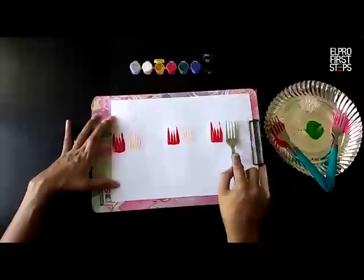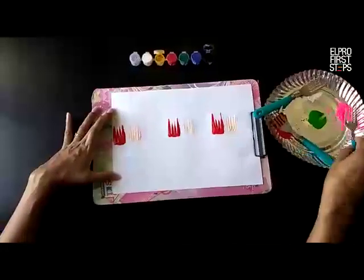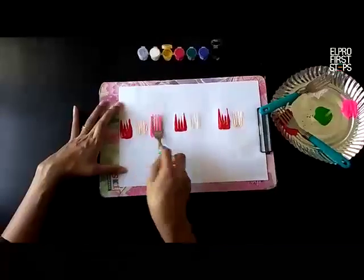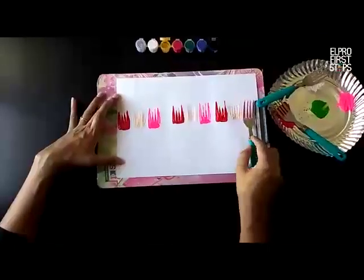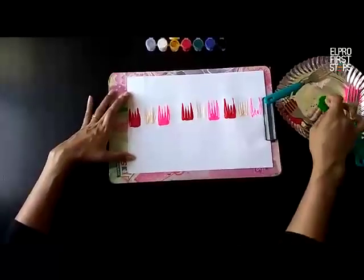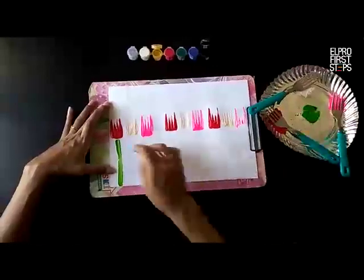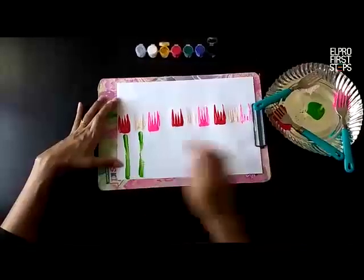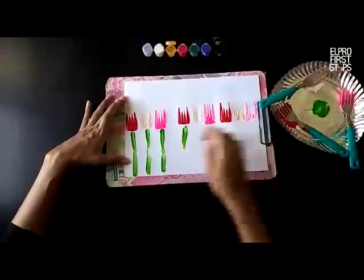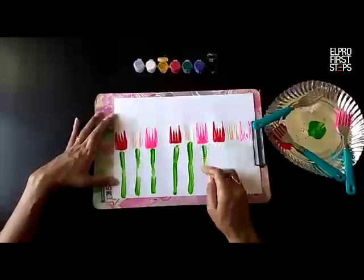Which flowers are we making? Yes, tulip flowers! Now with the pink flower you can use any color of your choice. Now what is missing? Yes, let's make some stems with the finger like this. Dip your finger and make straight lines for the stem. See, it's looking so beautiful!